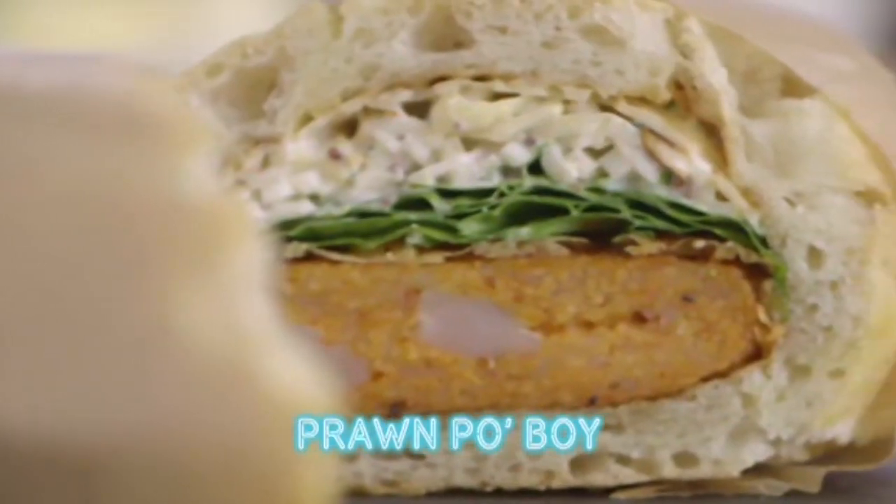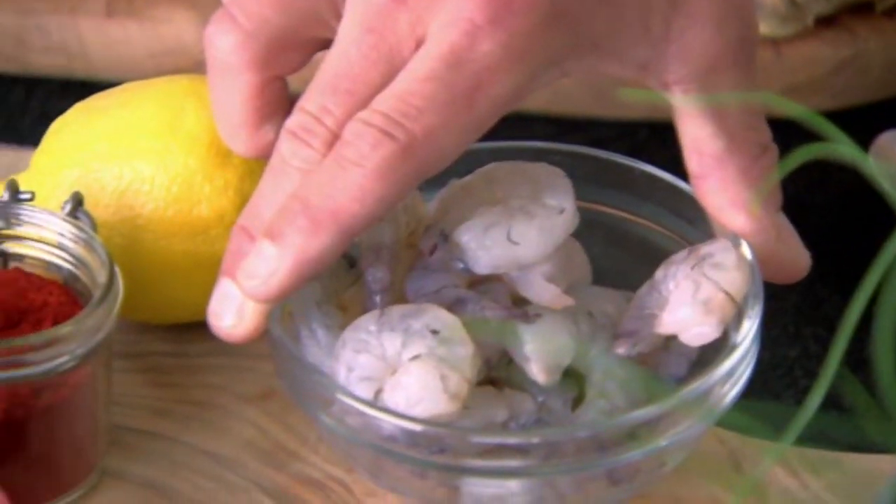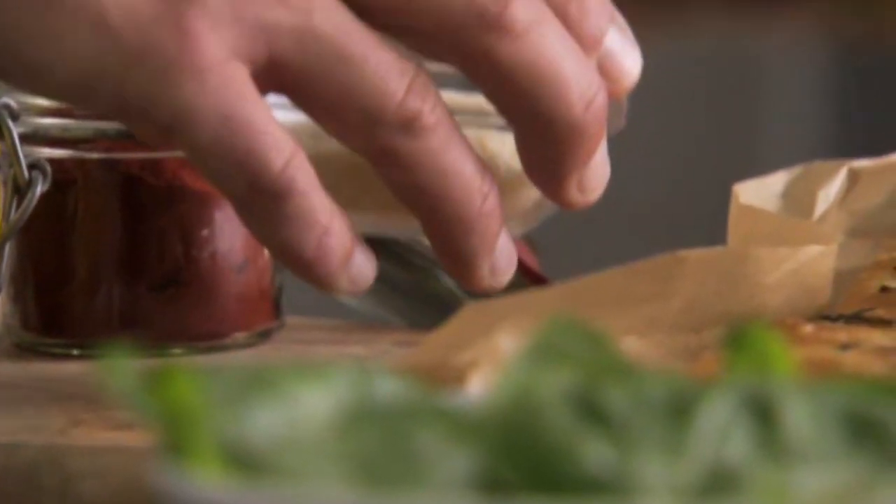This is my Prawn Po'boy. You're going to need for the patty: some king prawns, lemon, cayenne pepper, and panko breadcrumbs.